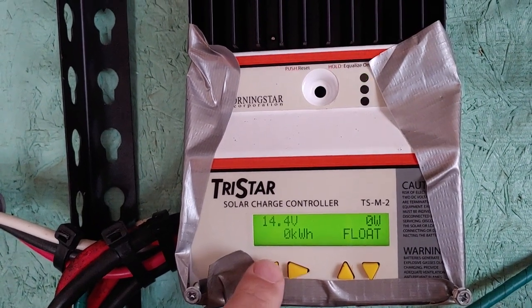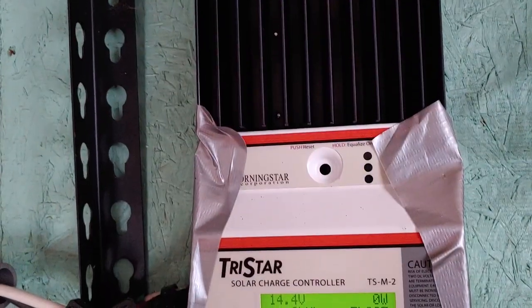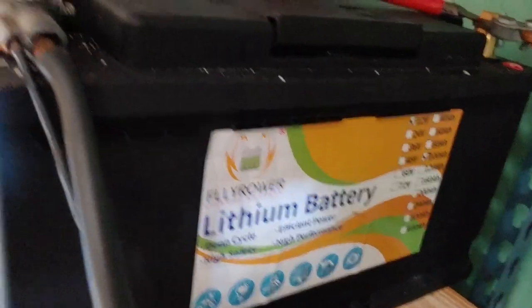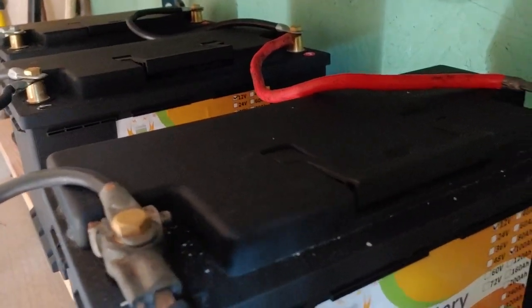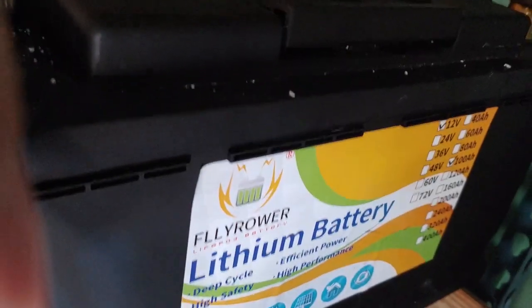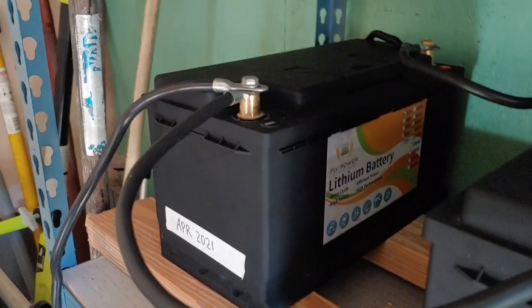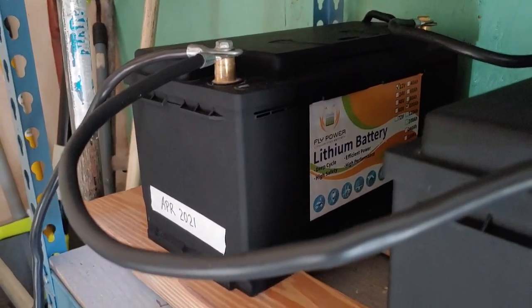We're at 14.4 — okay, that's pretty close. We're at float, it's blinking green, so we are good. It is wired down into the lithium batteries, which we're going to talk about because this is what we're testing. My last video showed the installation, but not everyone watches all the videos, so we'll do it again real quick. There are five 100 amp hour Fly Power lithium batteries. They are deep cycle and they are all in parallel.